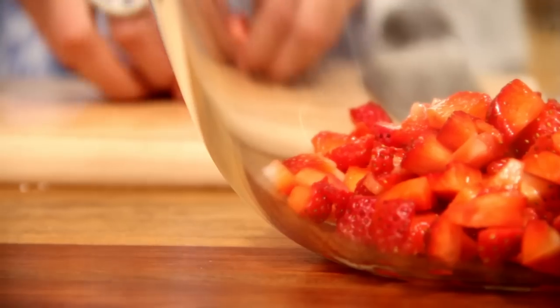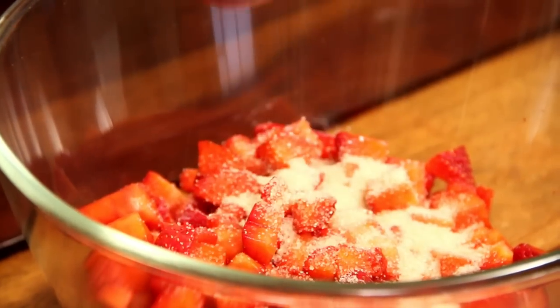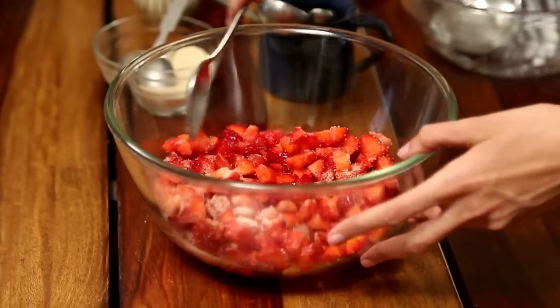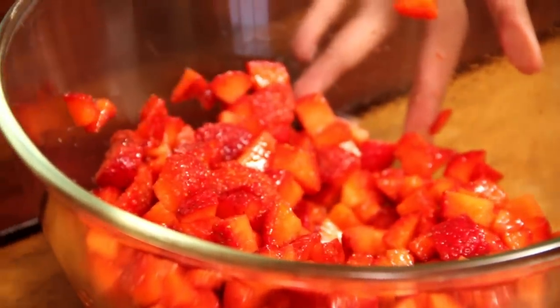Now I am done with the strawberries and now on to the next step. I am going to put in a tablespoon of sugar into the strawberries, toss it around a bit, and allow it to rest for a while. If you find that your strawberries are very sour, feel free to add some more sugar.